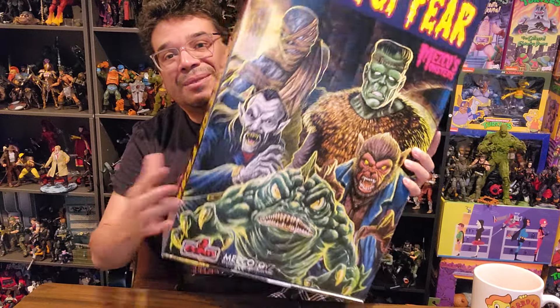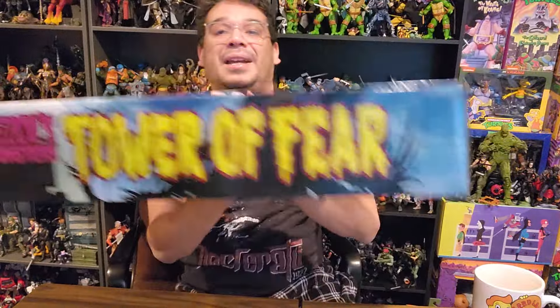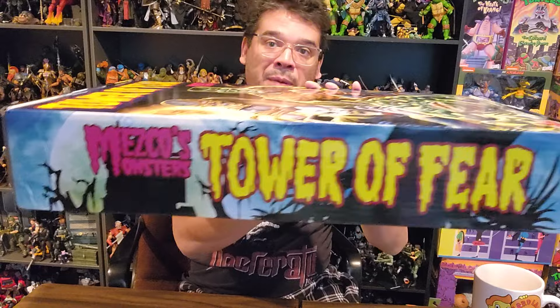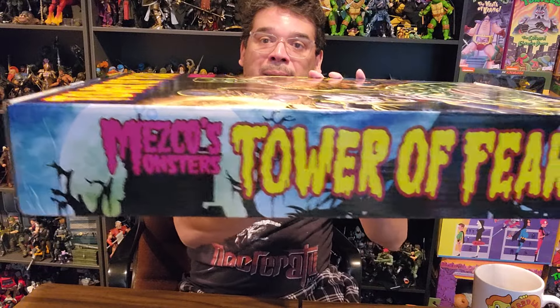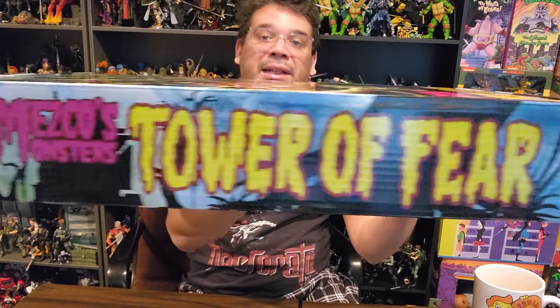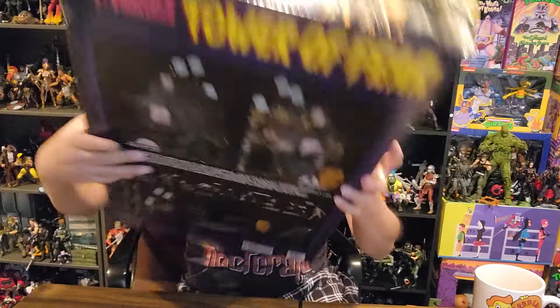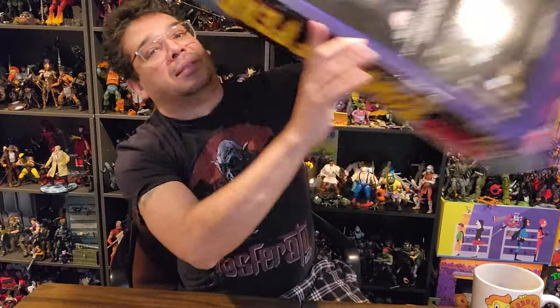This is one of those things I'm not getting rid of. It's just too cool. There'll be no use for the box afterwards, but it's just so awesome to look at. I'll find a place in my man cave to put it. The side has the Tower of Fear logo — I love the way it looks like old horror comic art.